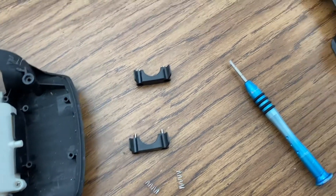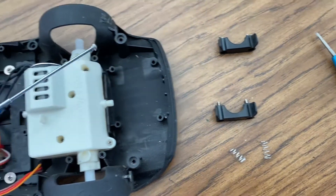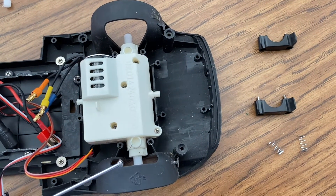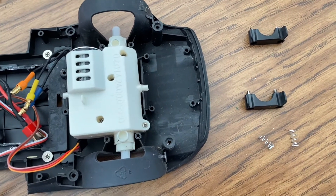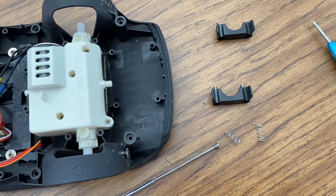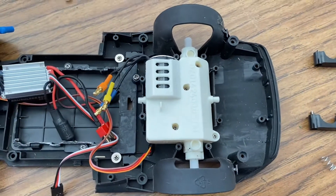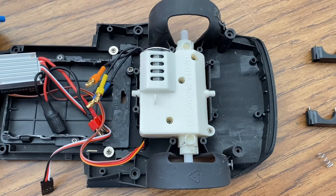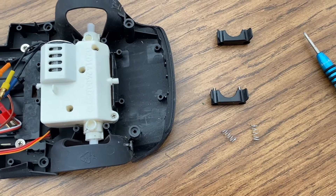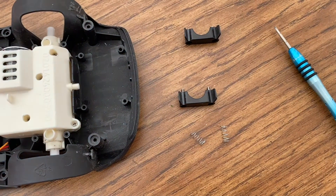The rear suspension just consists of these small springs here, and these pieces just hold it — you put them here and that holds the gearbox down. Sometimes I find that these springs are really tight, so what I've done is just cut that spring in half, and that gives a little softer ride for the rear gearbox. Sometimes you just have to experiment, but that's what I find works when modifying this.